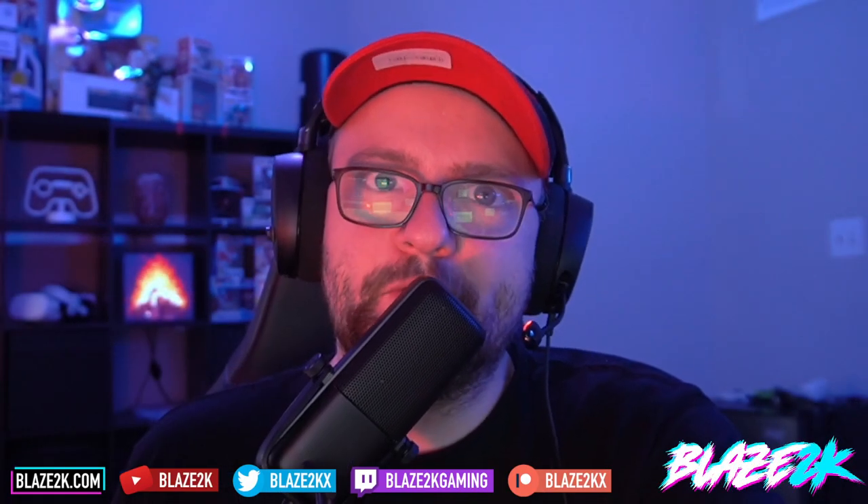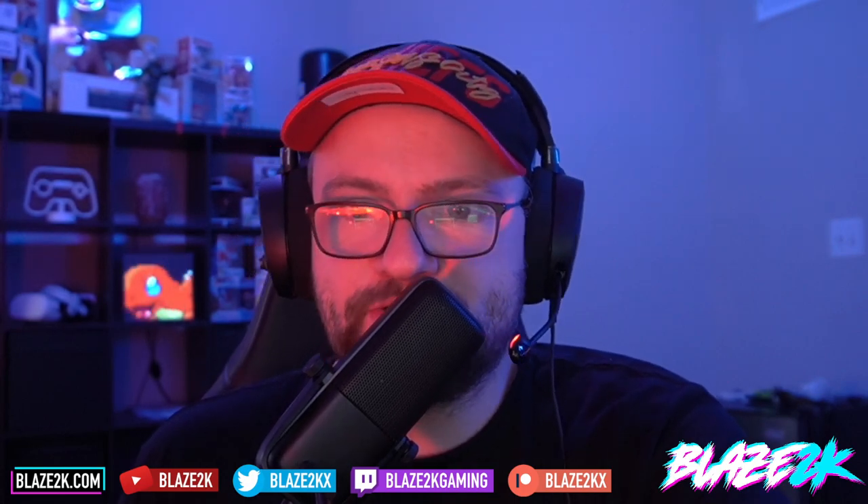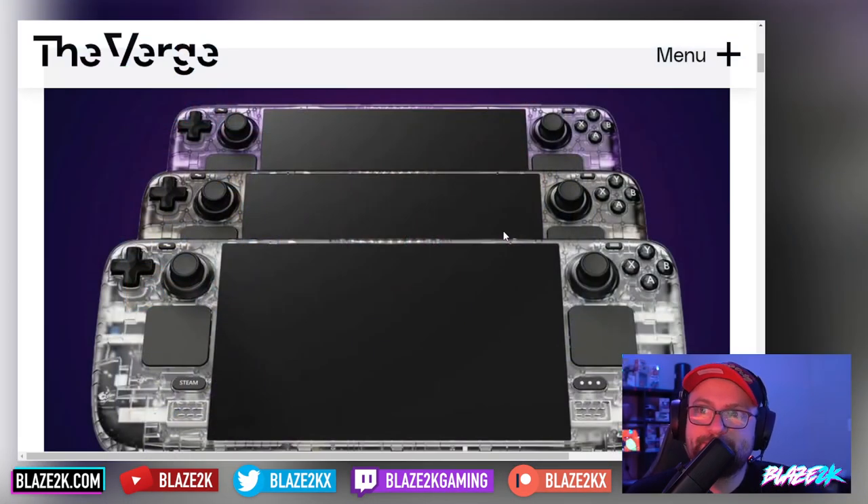This is big news about the Steam Deck — we're going to finally get transparent, fully transparent front plates and back plates for the Steam Deck. How insane does this look?